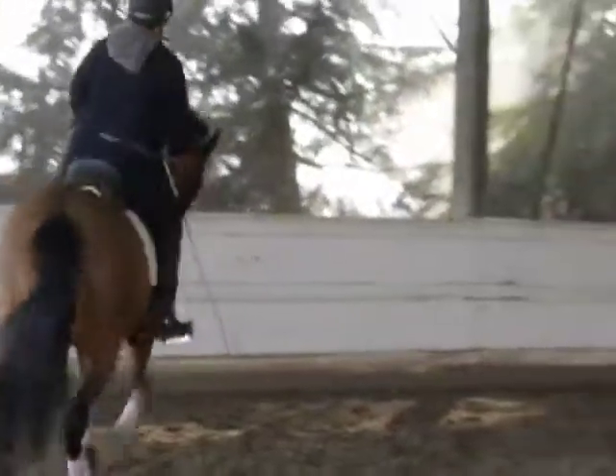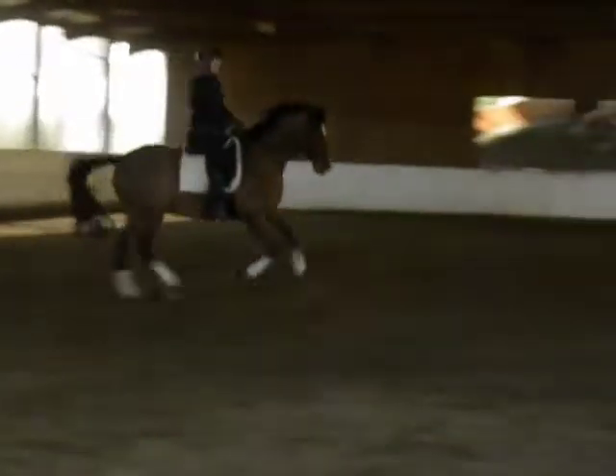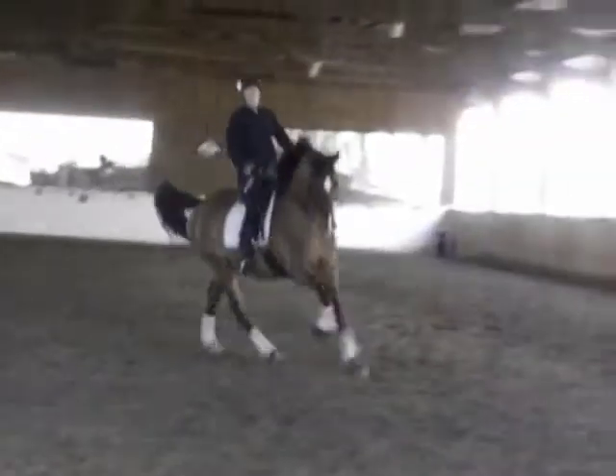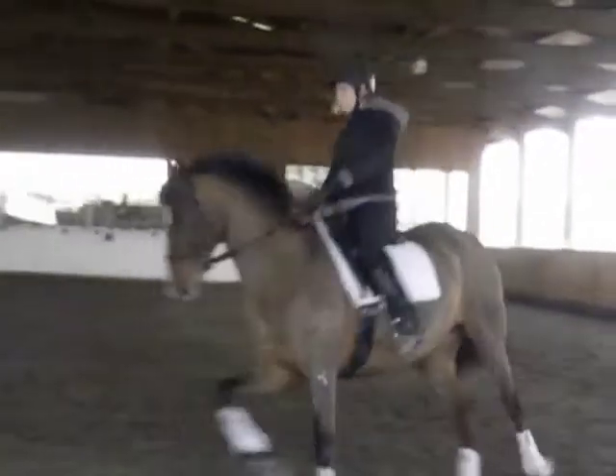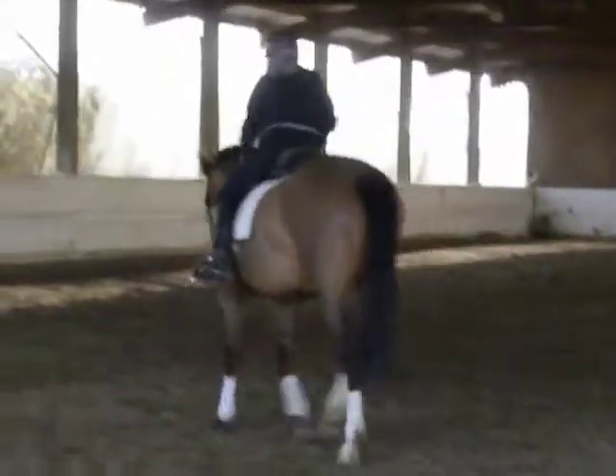Good carry. And then very gradually, step by step, keep turning. You can come into the trot or walk, whichever you want to do. And pat her.